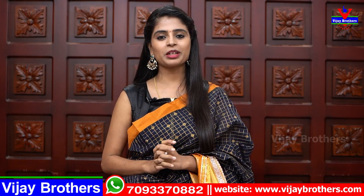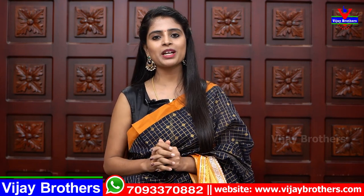Hello all, Namaste! Welcome to Vijay Brothers. This is Monica. So we are going to talk about this beautiful party wear series. The first variety is the Kupadam series.